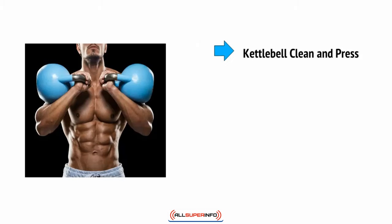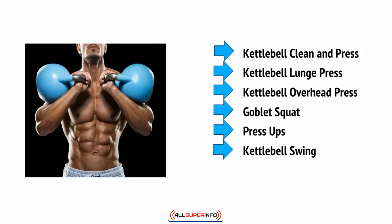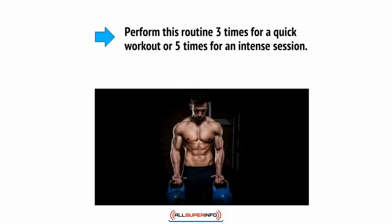You're going to do kettlebell clean and press, kettlebell lunge press, kettlebell overhead press, goblet squat, press-ups, kettlebell swing, and then rest. Perform this routine three times for a quick workout or five times for an intense session.